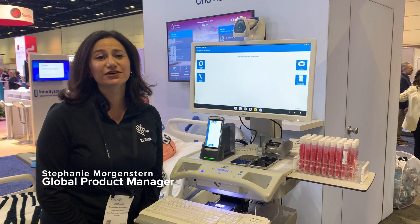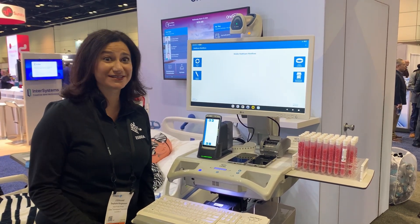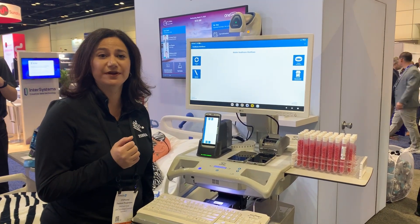Hi everyone, it's Stephanie Horgensen, the Global Product Manager for CQ610AS Healthcare Printers. And today we're at HEMS, New Orleans, and I am going to show you a demo that we're showing here.